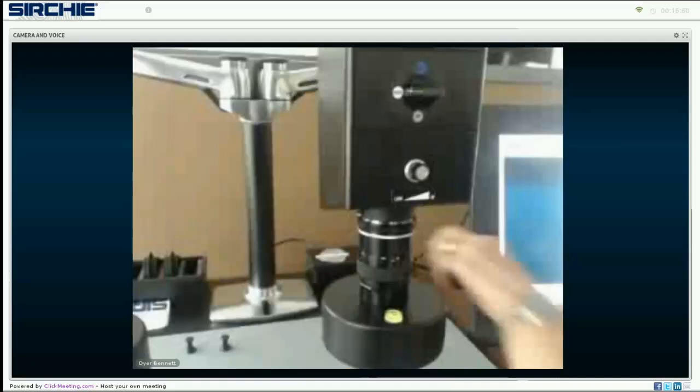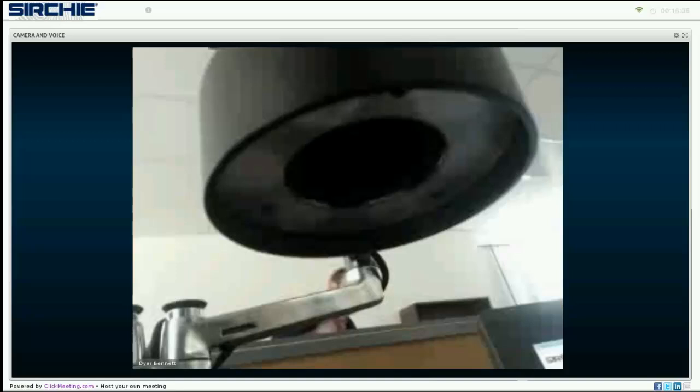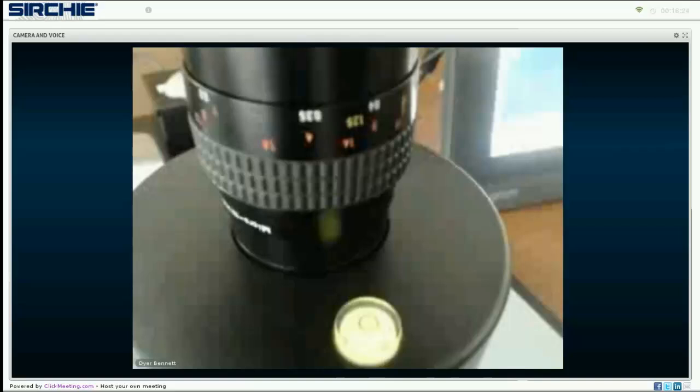We also have the filters, which are magnetic, easily attachable and easily removable — no screwing required. You don't have to screw into any fine threads or worry about ruining them; they just easily attach by magnet. One final feature: we have the bubble level. When we want to capture a photograph, we use this level to make sure the camera is at a 90-degree angle to the table.